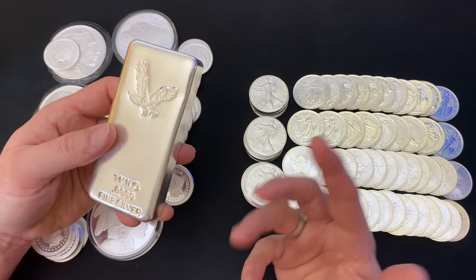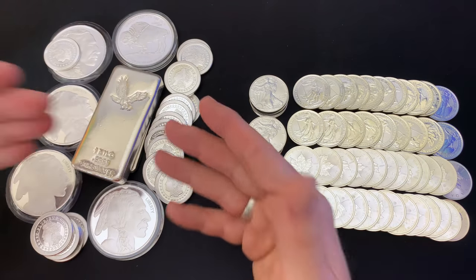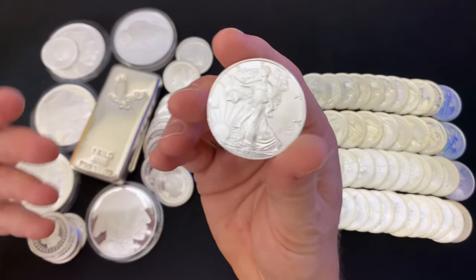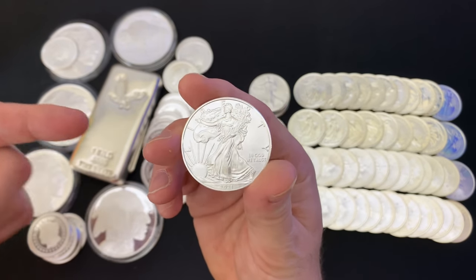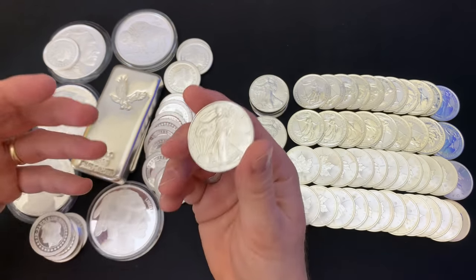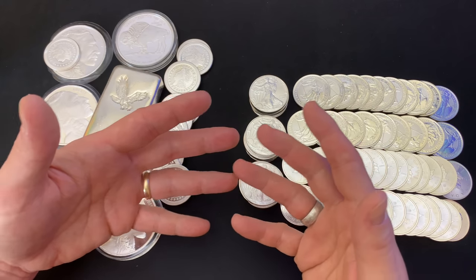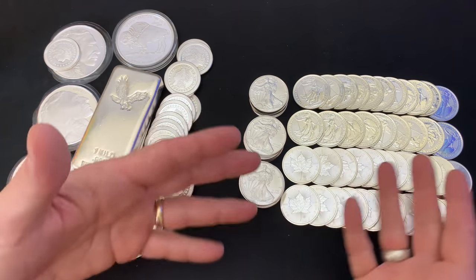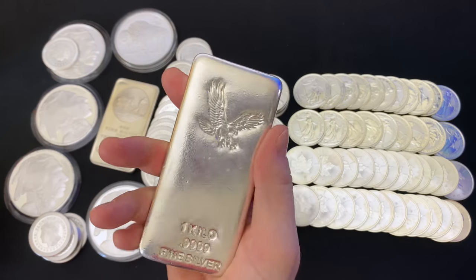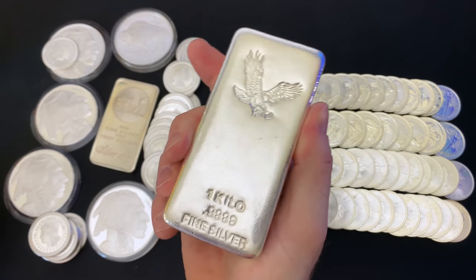Why don't I get bars? Simply put, there's a liquidity issue. Bullion coins like the American Silver Eagle are generally more liquid than bars. When I say liquid, that means easily sold back to a dealer — you usually get a little bit over spot depending on what it is. Canadian Maple Leaf versus American Silver Eagle, there's a slight difference. But when it comes to bars and rounds, you're going to get pretty much spot. In fact, some dealers will give you a little less than spot.